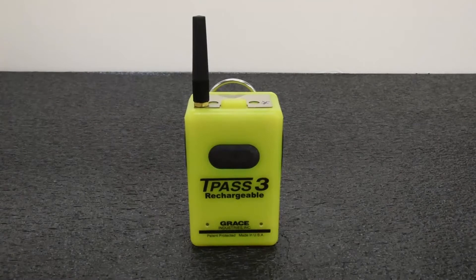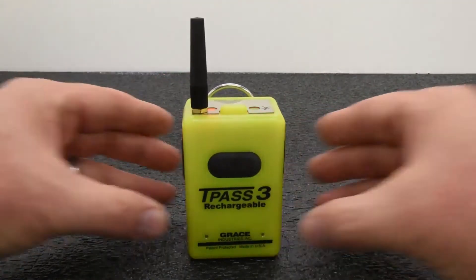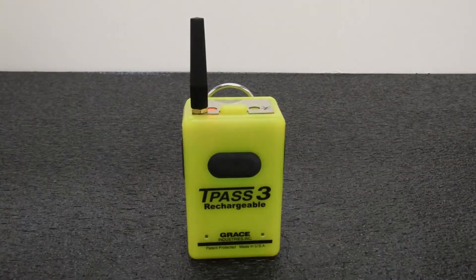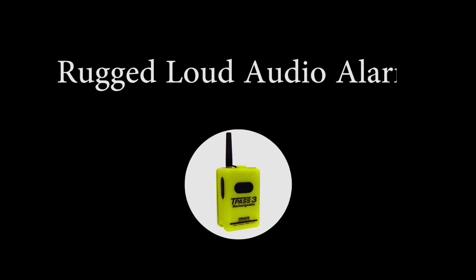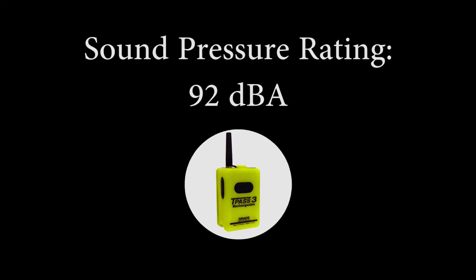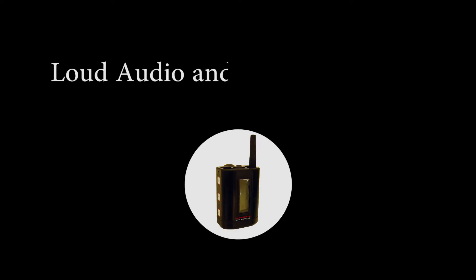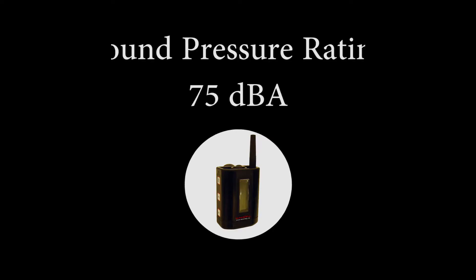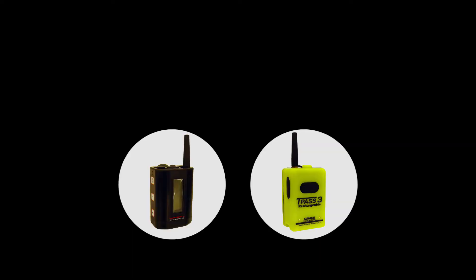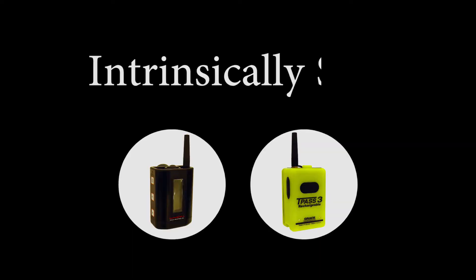In addition to motion alarm activation on the TPAS-3 and SC500, both devices have the ability to activate a manual panic alarm. The TPAS-3 has a very loud audio alarm with a sound pressure rating of 92 dBA. All SC500 models have a loud audio and vibration alarm with a sound pressure rating of 75 dBA. All models of the SC500 and TPAS-3 are intrinsically safe.